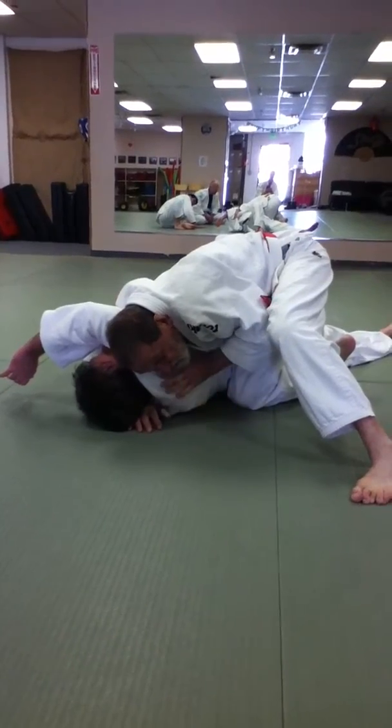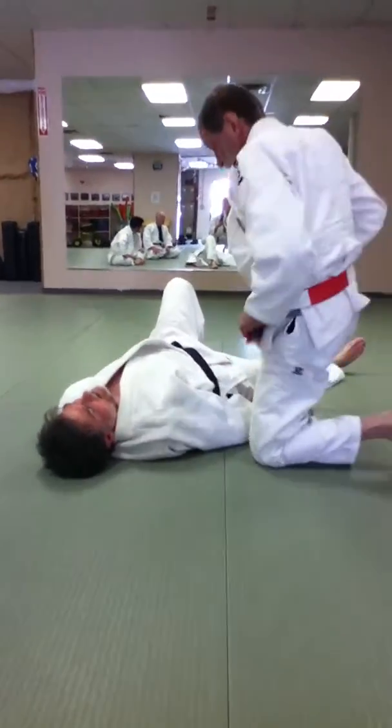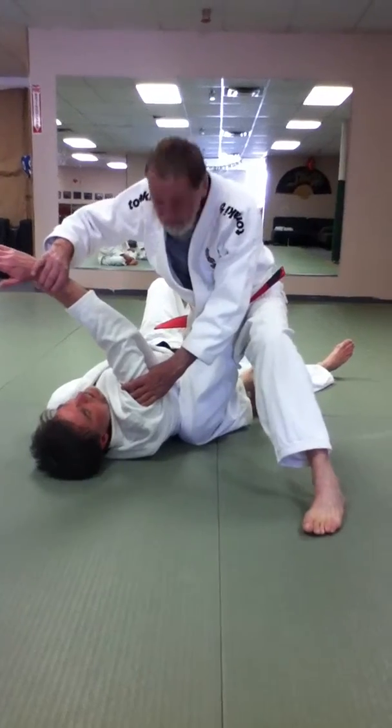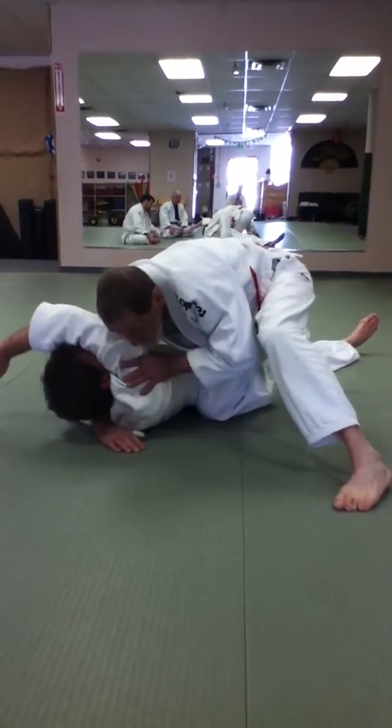Do you tie sabaki in at the same time as you put the arm across, before or after? In this? Okay — same time. So I'm already in position. And I'm pushing this up here.